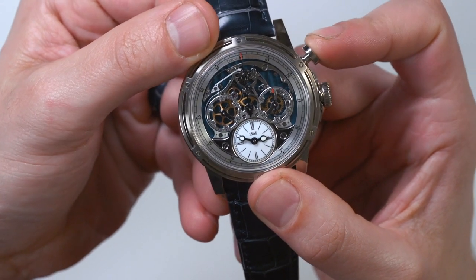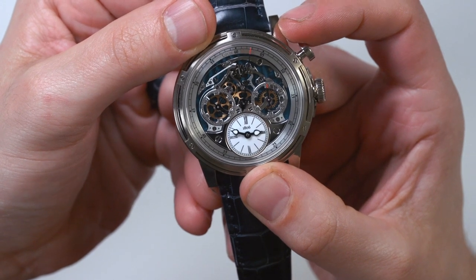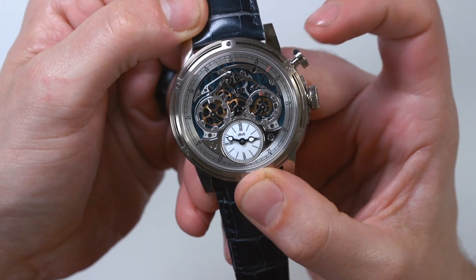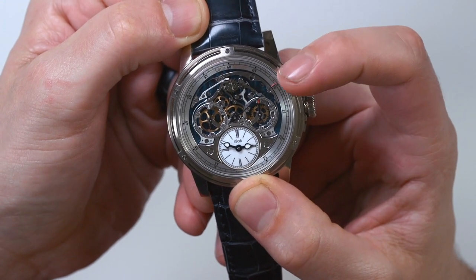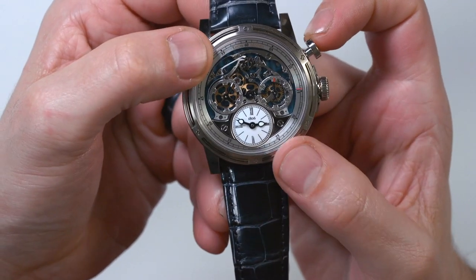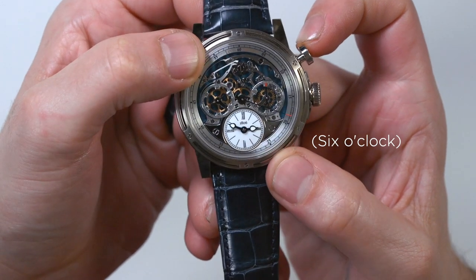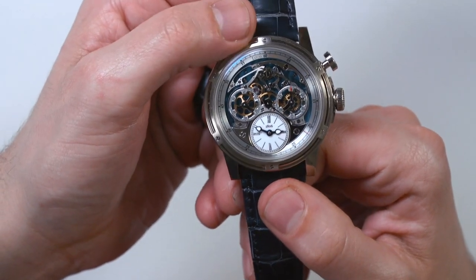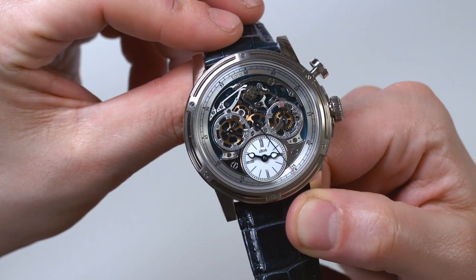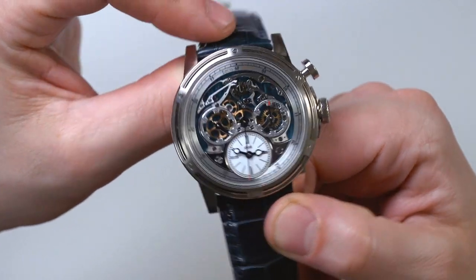I'm going to push the mono pusher, and you can see how the transmission works. Now I've activated the chronograph. It is a mono pusher — one pusher to start, stop, and reset. You have the main central seconds hand, then you have the 30 minute chronograph, and then there's a running seconds. The time is displayed down here at nine o'clock in this actually quite legible dial — even though it's small, it's quite legible with those attractive little hands with lume. As far as small dials go, this petite dial is relatively legible.